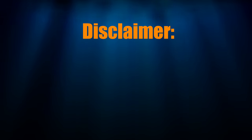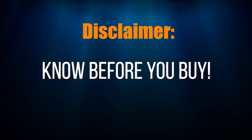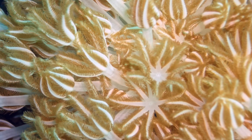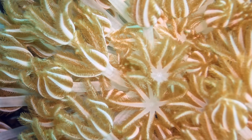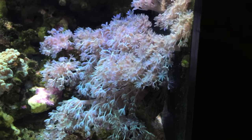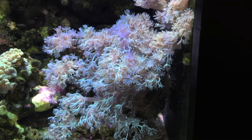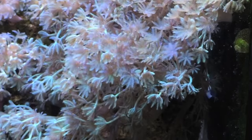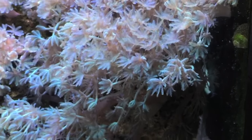Disclaimer — I'm not saying don't keep the corals I'm about to show you. What I'm saying is know what you're getting into before you take the plunge. Xenia, also known as Pulsing Xenia — easy keeper, and it's cool as it pulses on its own. Grows like a weed and it can take over your tank. It's nearly impossible to get rid of short of removing the rock that it's on, and it can pop up in other places in your tank without you even putting it there.